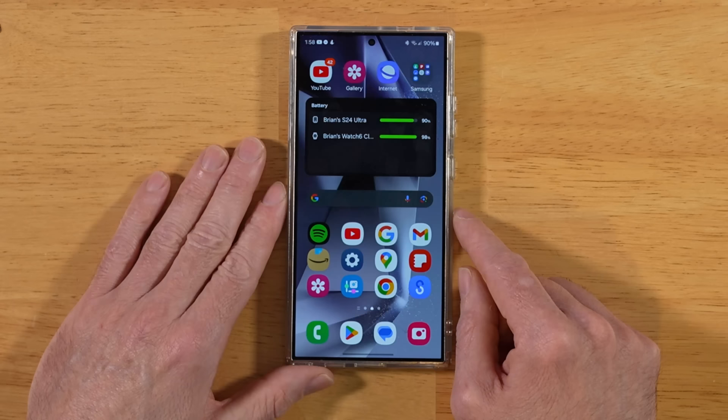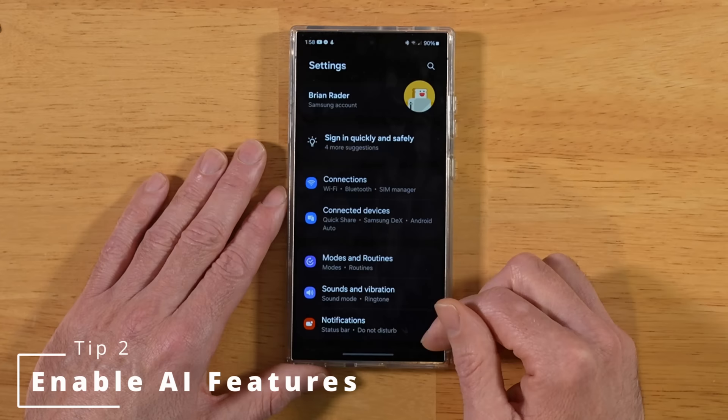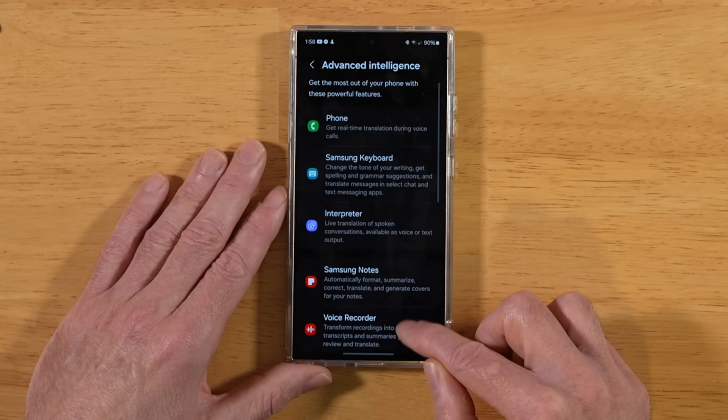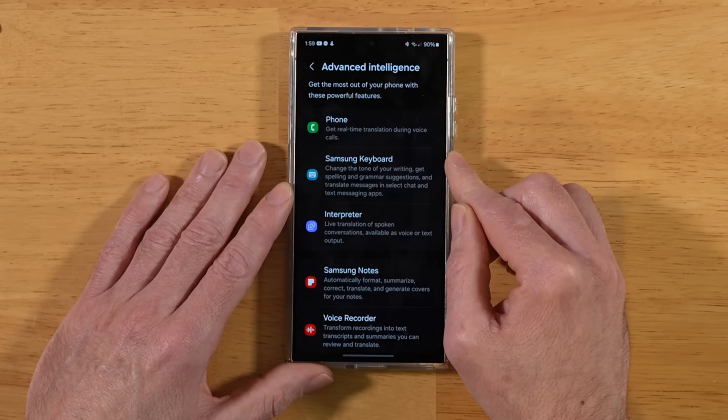With this next tip, we have a lot of AI features built into our S24 Ultra — let's make sure they're all enabled. Go back into Settings, scroll all the way down to Advanced Features. At the top we have Advanced Intelligence, which gives you a nice walkthrough of all the AI features built into your device. Go ahead and tap on Phone and turn on Live Translation. Back on the Advanced Intelligence screen, tap on Samsung Keyboard, then Chat Translation, and turn that on.